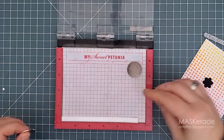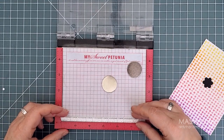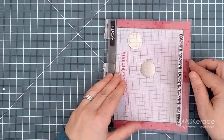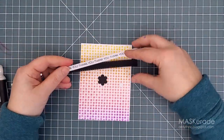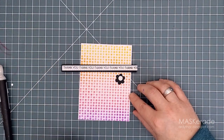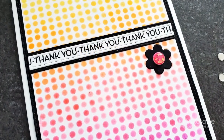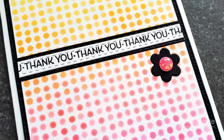I used a narrow sentiment strip die and a long border thank you from the same thank you set — see what I mean about there being so many options? After I stamped it I added a black sentiment strip cut from the next biggest die to add a nice border. I also used a flower from the spring birdie set and put a big pink jewel in the center. Here's a close-up — I hope you can see what I mean about those dots intermingling and creating even more interest.